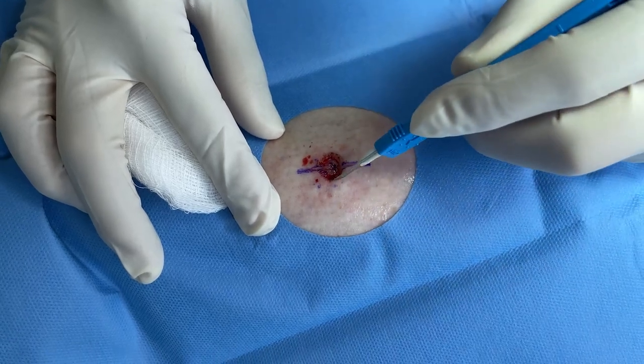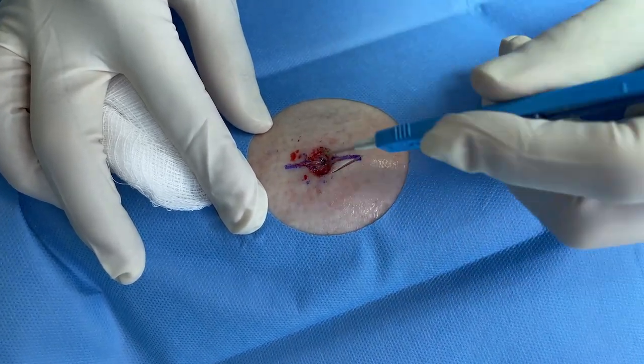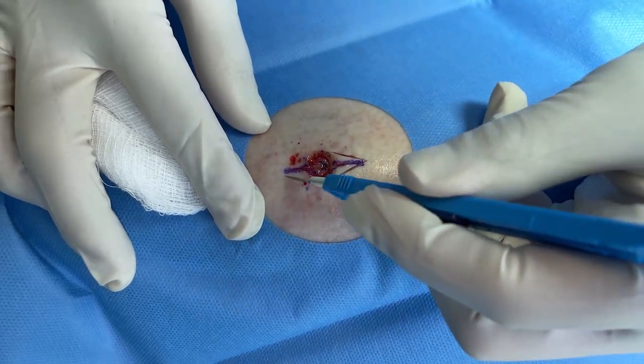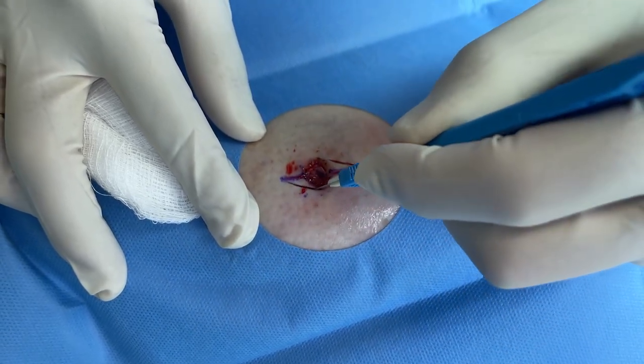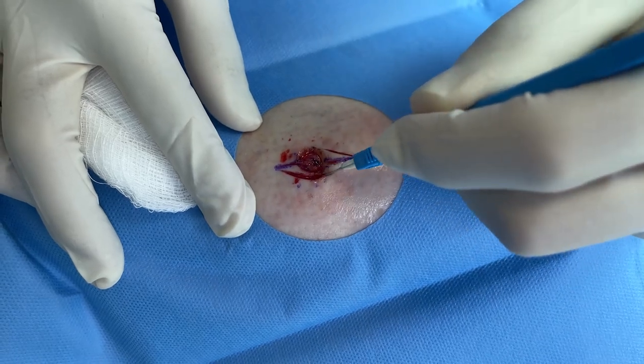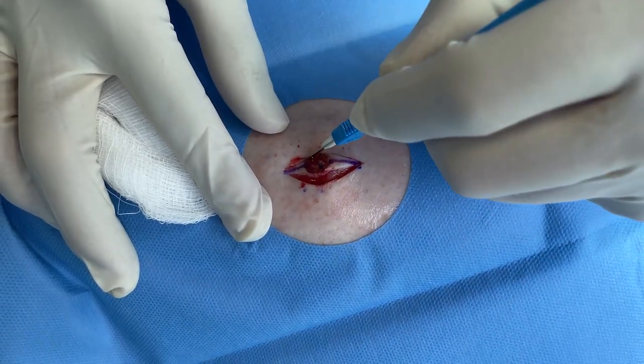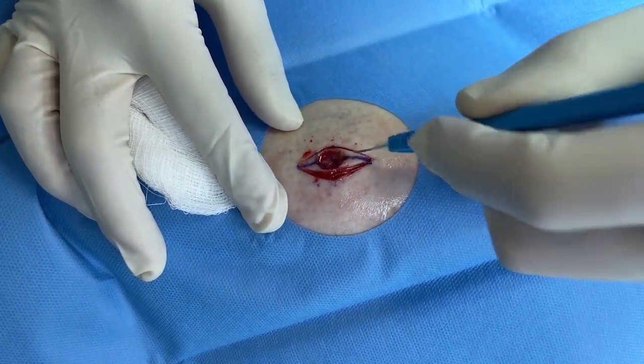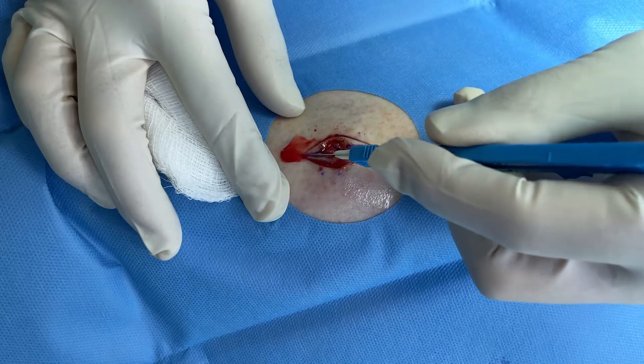Now we're going to cut out what we call Burrows triangles — these are the little triangles at the top. The reason we do this is to minimize the puckering of the hole. If we just tried to close it, it would bunch, but now that we've cut out these triangles, it won't bunch.